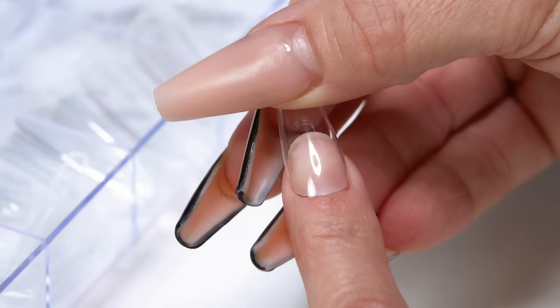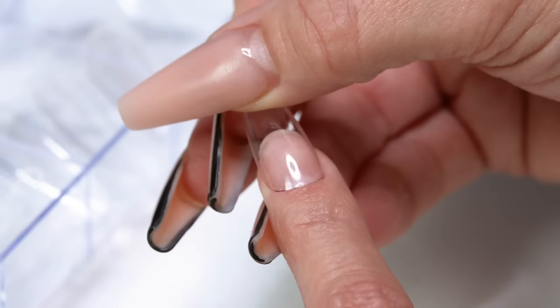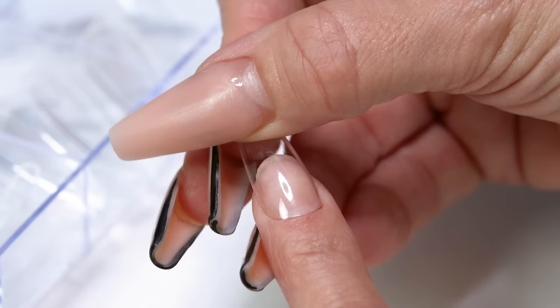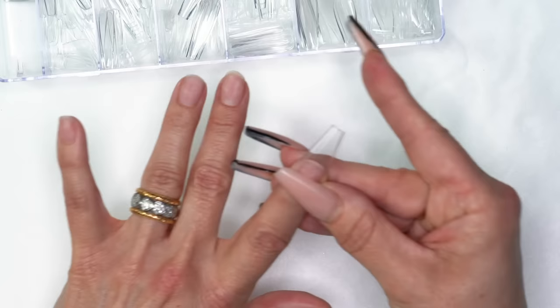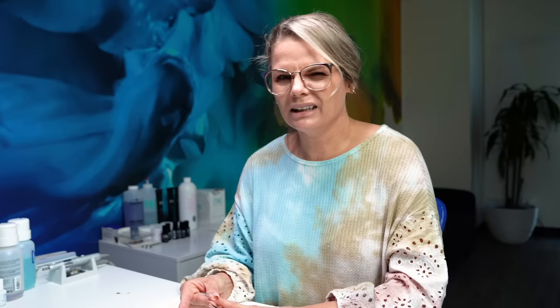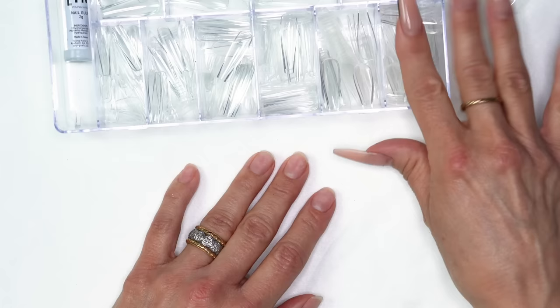I'm going to start with the pointer finger. The number three might be a little too big, but we'll try it. I'm barely putting any pressure down — and you don't want to have to put pressure down. I can feel right away that it's overlapping onto my sidewalls, which tells me it's too big. If a nail tip is too big, it's gonna look too wide, too uncomfortable, and you risk getting glue, gel, or acrylic on the skin or overflowing onto your sidewalls.